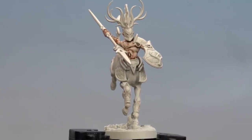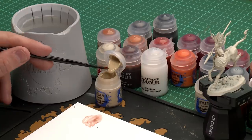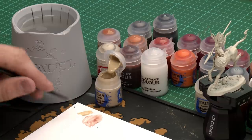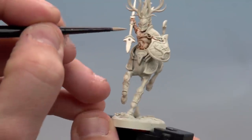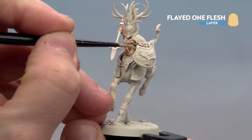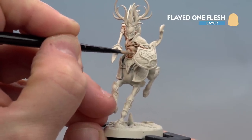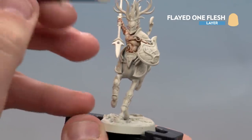With the Gulliman Flesh now applied and dry we're ready for the next step. We're going to be using Fledon Flesh to layer some of those raised areas on his skin. Just apply a little bit to the palette with a tiny touch of water and get the brush to a nice point. We're aiming to pick out those raised areas where his muscles are, coating them with Fledon Flesh while avoiding the recesses so the Gulliman Flesh shows through. This will add some nice definition to the model.